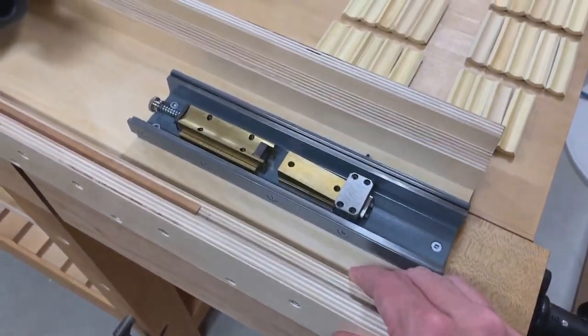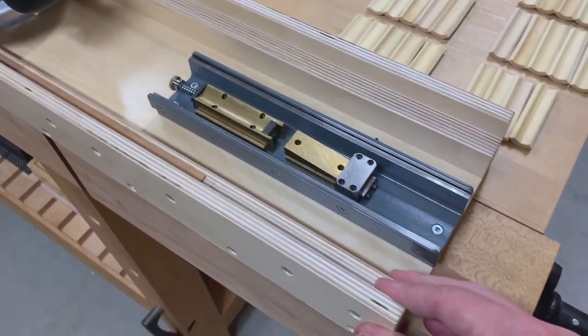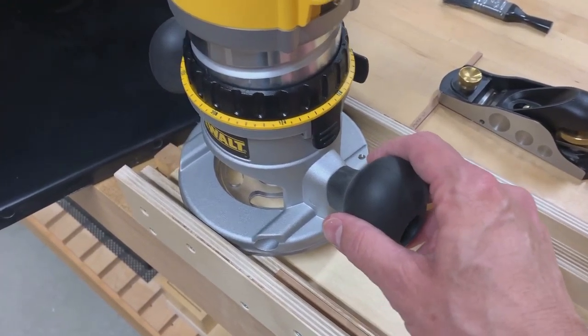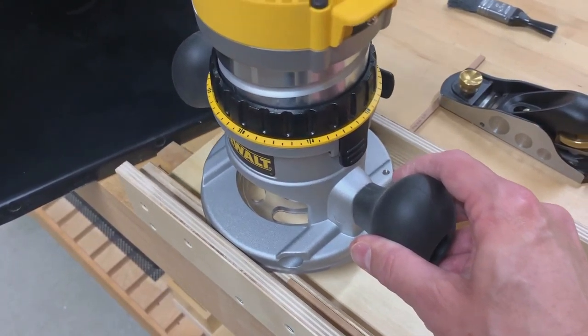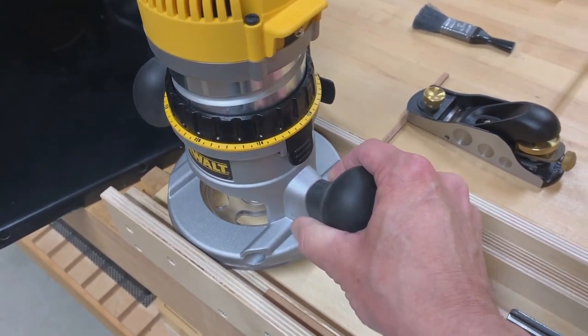This is the sled that I built for the router to ride in. It's made of plywood and screws. If we take a closer look, you can see the router can slide back and forth, but it can't get out, so it's kind of held there. That's important for safety.